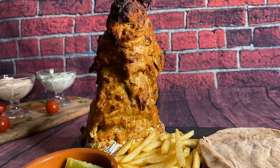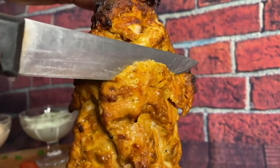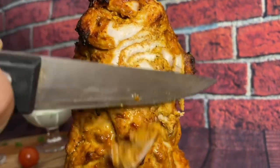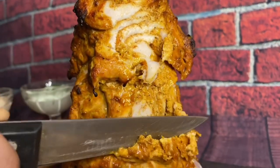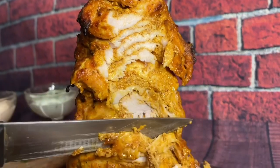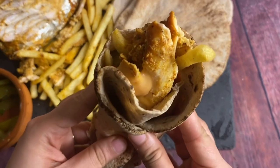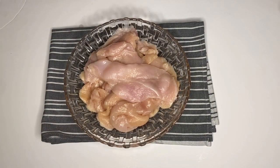Assalamualaikum, my lovely viewers! I hope you're all doing good. Today I'm going to show you how to make this amazing, delicious, mouth-watering shawarma — the only shawarma recipe that you need to make and serve to your family, your friends, and yourself. This is so comforting and so delicious, so let's get started!